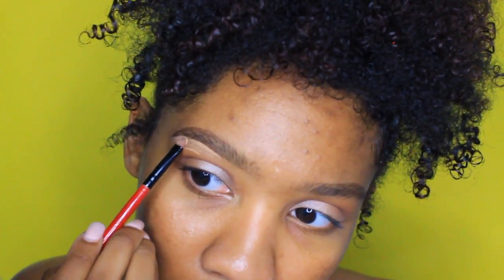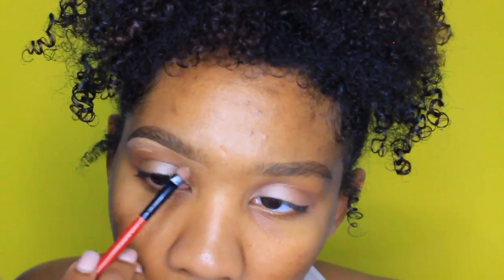After I got my brows filled in, I'm taking my NARS Creamy Radiant Concealer in the shade Biscuit and just carving out my eyebrows. I'm using a Shiny Cosmetics brush — I got this brush in a set of like 10 on Amazon about five years ago. It's just a small shader brush that I like to use to carve out my eyebrows.